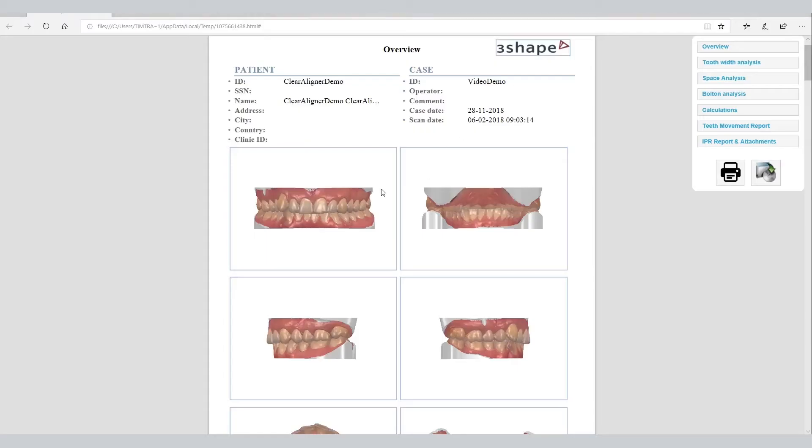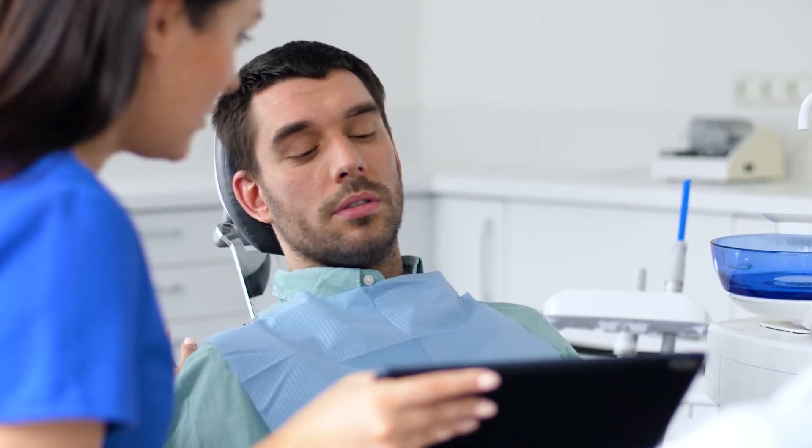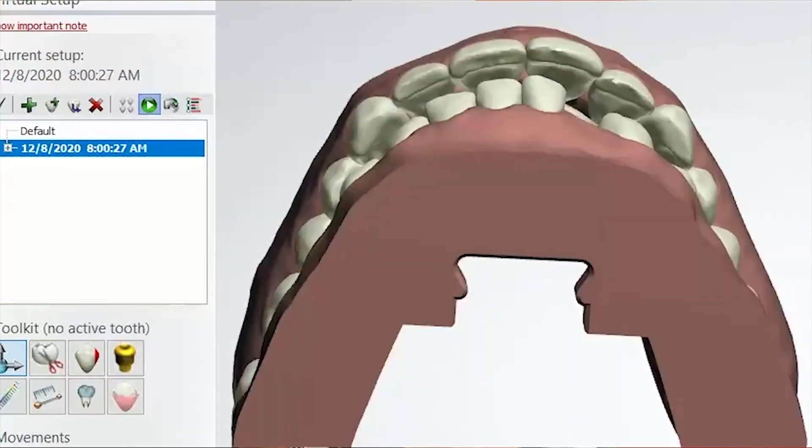Using state-of-the-art aligner software, a 3D treatment plan is generated simulating the teeth movement in small increments. This plan shows the proposed number of stages and the placement of any attachments that will be used. The plan is then electronically sent to the clinician for review.